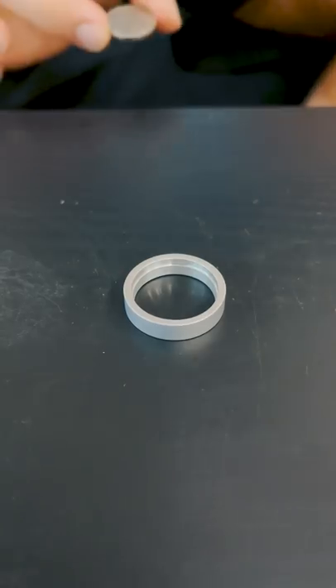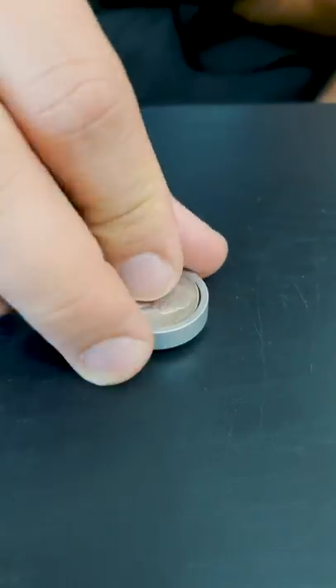Flips like a nickel, but this is not a nickel — it's a covert coin. And how does it work? Just put it in the included ring, and then one, two — a micro SD card hidden inside.